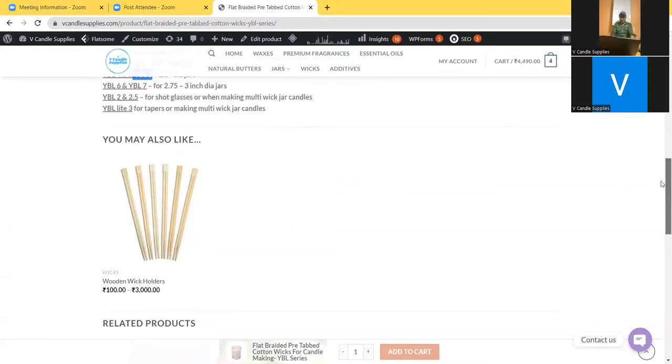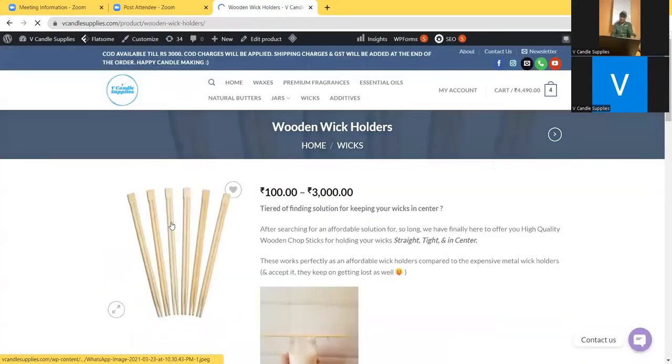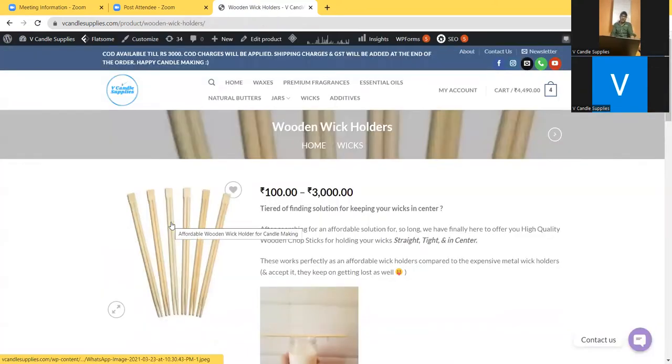Another reason why candle makers face tunneling, even when the wick chosen is absolutely fine: one of my customers was actually facing this, and that's where we recommended a good-quality wick holder. Sometimes what happens is when you pour hot wax into the jar, the wick will actually start bending on its own.